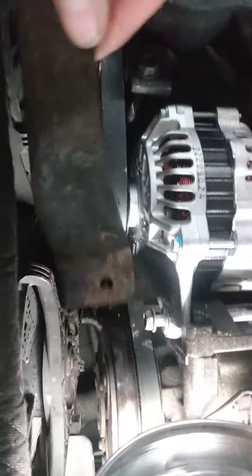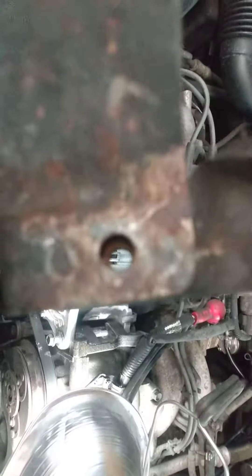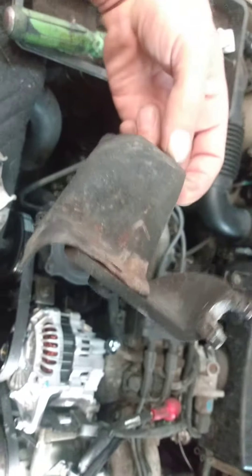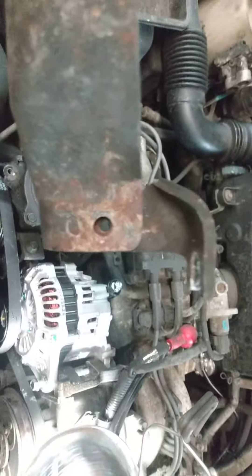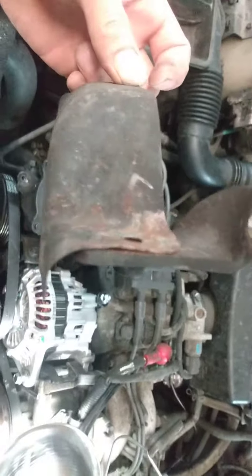The only thing that's kind of confusing is getting this bracket off, because it looks like it's bolted on and part of this and part of that — and it's not. But why is there a bolt there and it's welded to it? I don't know. I've worked on a lot of these and I don't ever remember seeing that. But anyways, if anybody gets confused and wonders why that doesn't come off — it's welded. You just got to loosen up the alternator bolt and it comes right out.